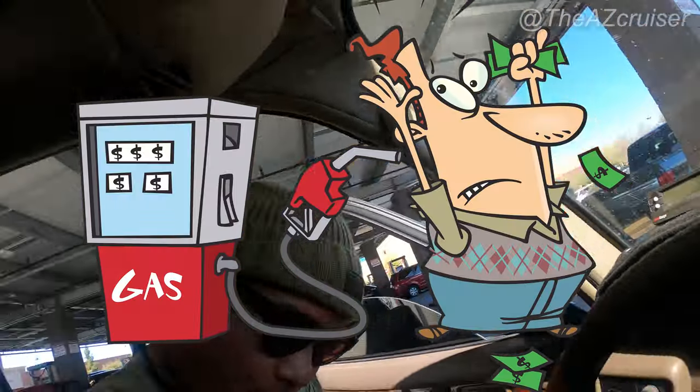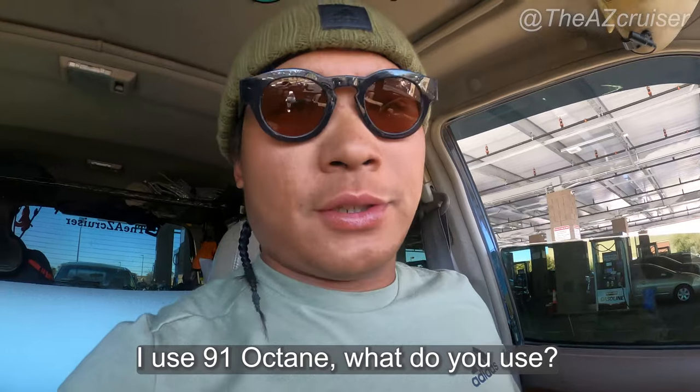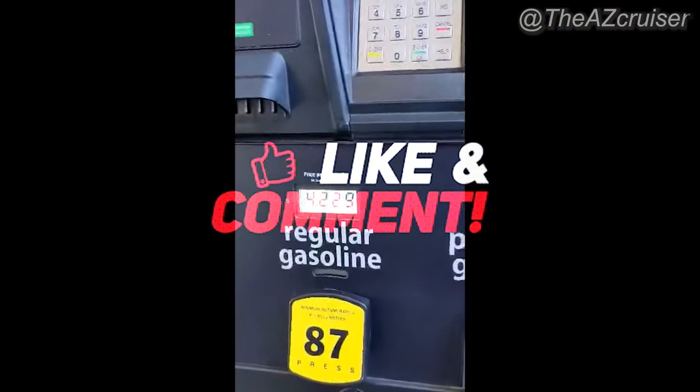I put 91 in my Land Cruiser because I feel like it runs a little better — the timing is a little better and it has more power. Let me know what you think about that. If you have any questions, I'll probably make a more in-depth video on gas in general. Don't forget to hit the subscribe button, like, comment, and I'll see you on the next one.